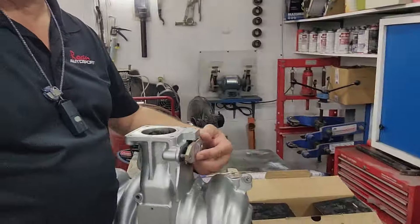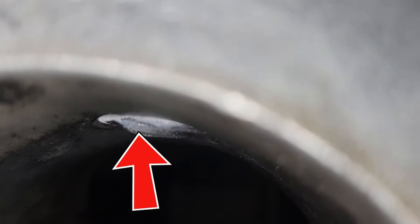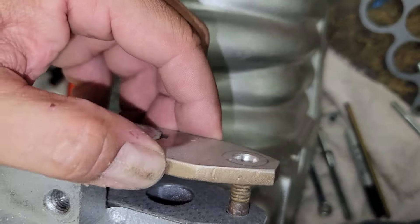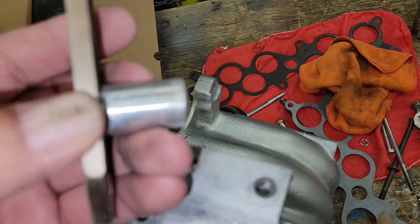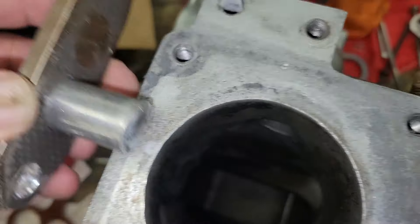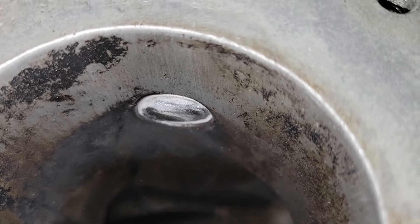Got the part back from the fabricator with the welding done. I'm going to grind this down just to take the top off, and there we go — no Saleen intakes were hurt during this procedure. You can see the round contour that I tried to follow to match the intake opening. It just goes in here, simple as can be, and that should stop our whistling.